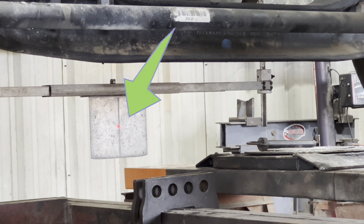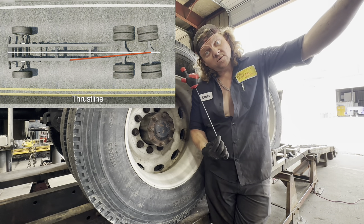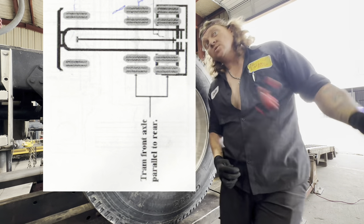That looks pretty dead center to me. The first angle that we just measured is called your thrust angle. And now we're going to set and check your tram angle.